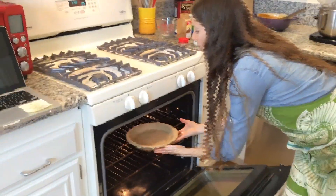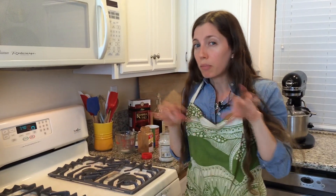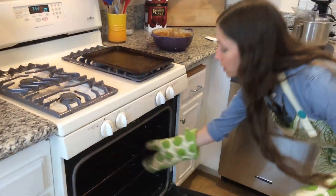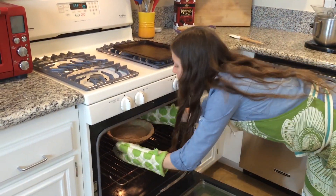Put your pie in the oven for 10 to 15 minutes. We're not totally baking it — we're par-baking it — so 10 to 15 minutes should do it. Then go ahead and pull the pie crust out of the oven.